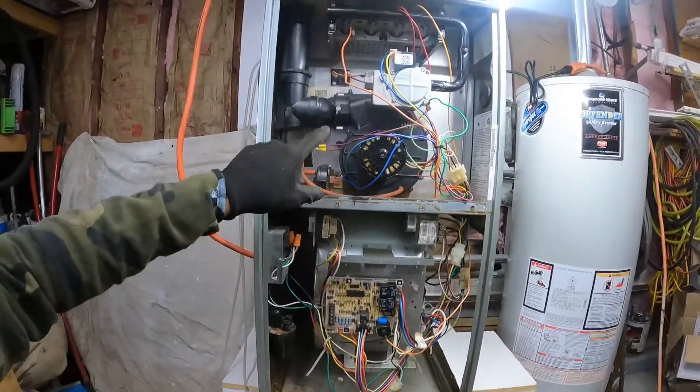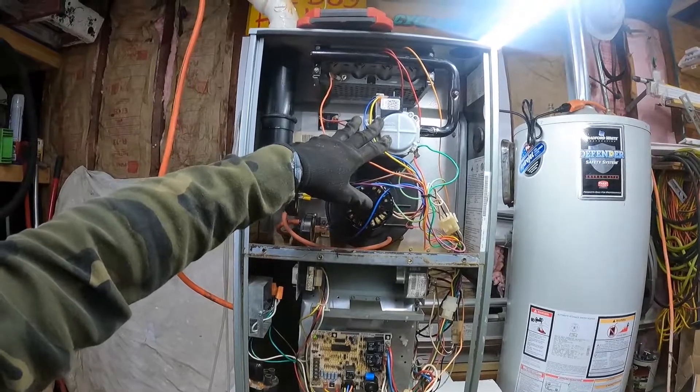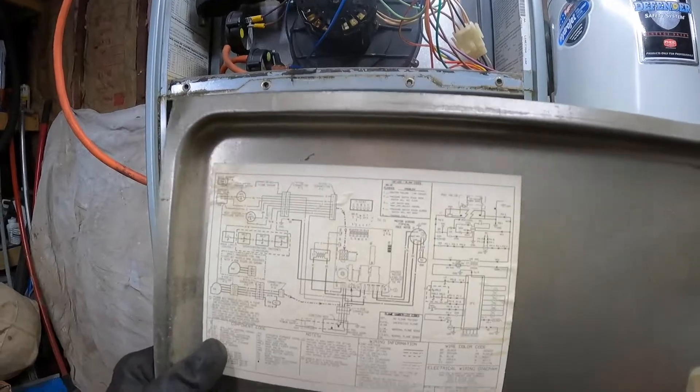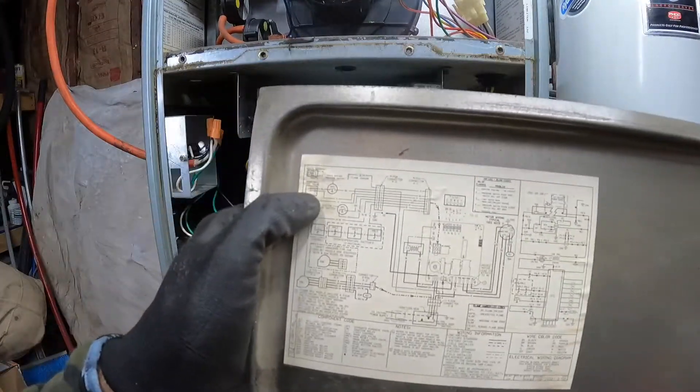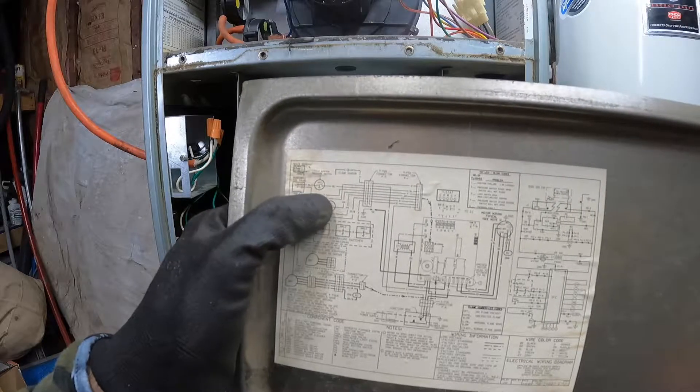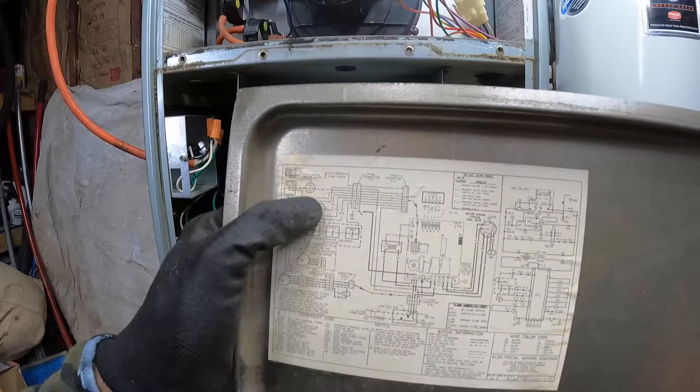At that point I was like, okay, am I getting power to my gas valve? So that was my next step. I actually went to the wiring diagram — right here, Honeywell gas valve — and it has blue and yellow hooked up to it. I'm like, okay, that's correct.